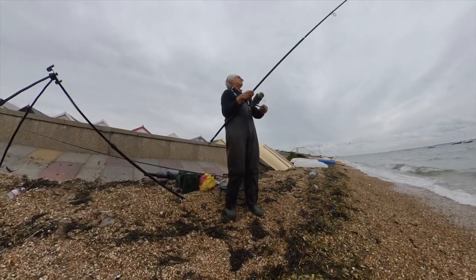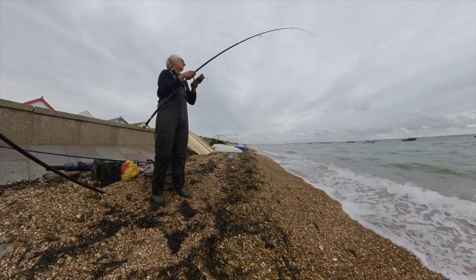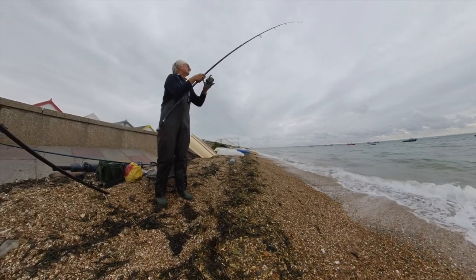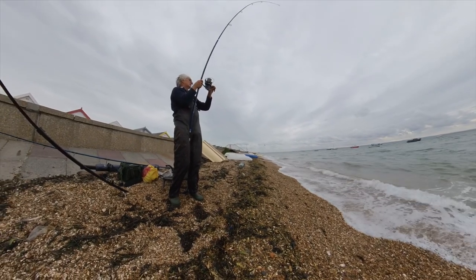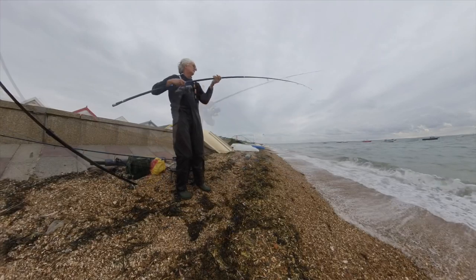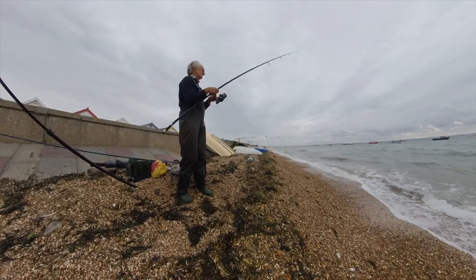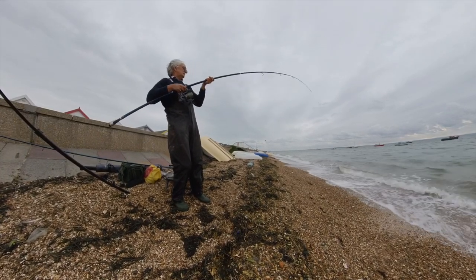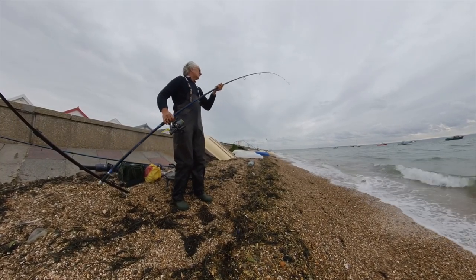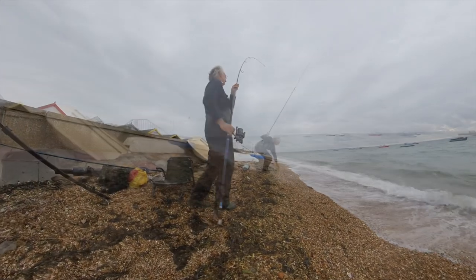Half an hour down and the tide is running quite fast. I get a lump on — it's another personal best for this stretch.